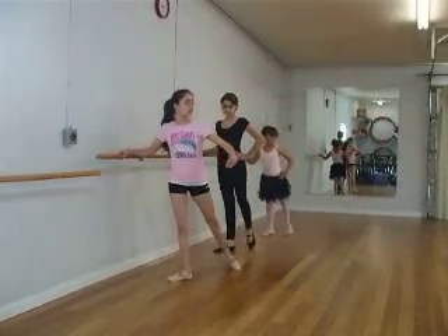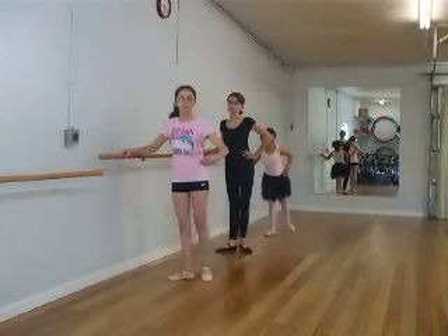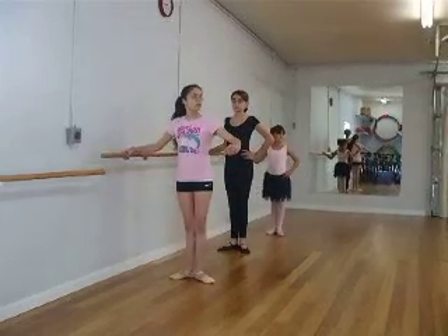Now straight. Four. Two. Five. Gather. Pied. And finish.